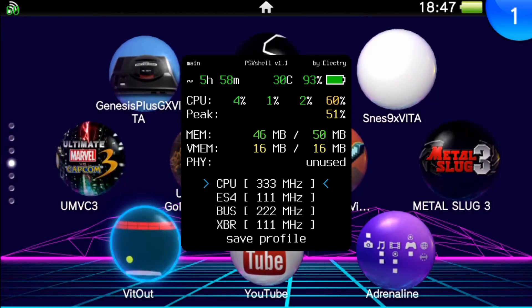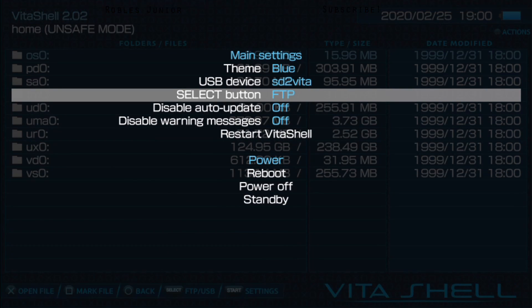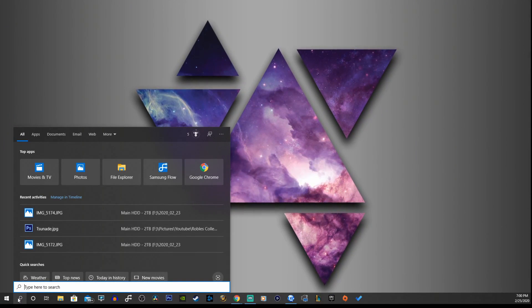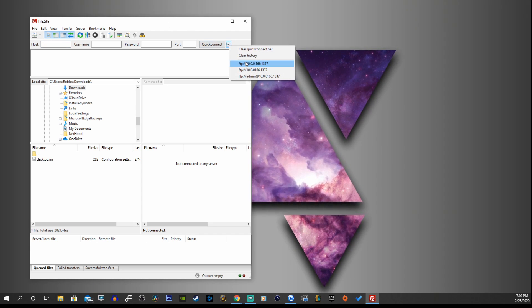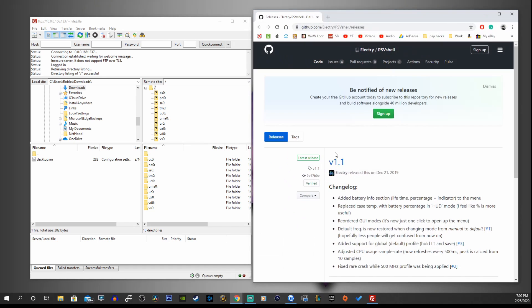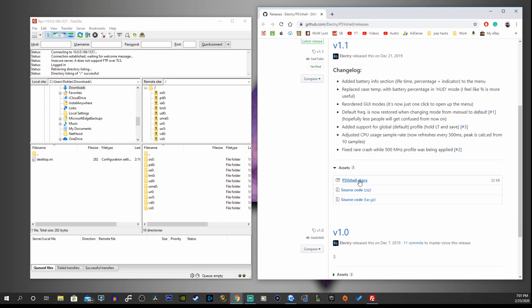I'm running 3.73 with H-Encore 2 and haven't seen any issues so far. Let's begin by going into VitaShell and enabling our FTP connection — press Start and make sure your Select button is enabled for the FTP connection. Then press Select, go to your desktop, and connect to an FTP client. I'm going to be using FileZilla; if you don't have a program like this, I'll leave a link in the description. I can go to the dropdown menu and connect to my PS Vita. Use the first link in the description to go to GitHub and get version 1.1 of PSVShell.skprx.